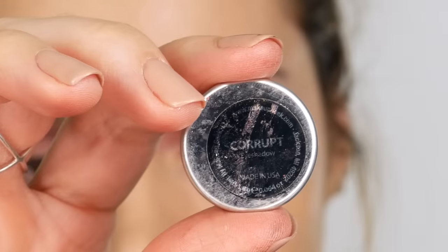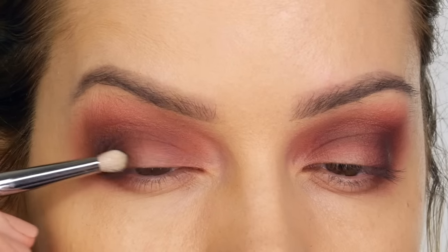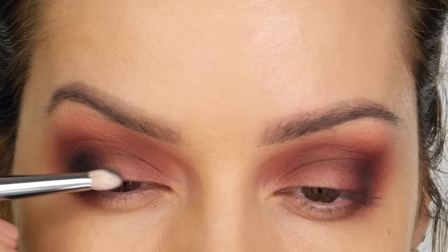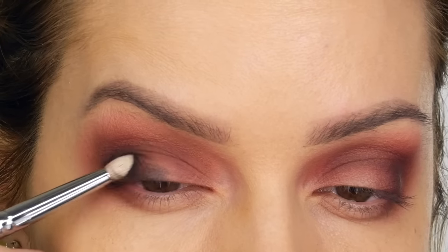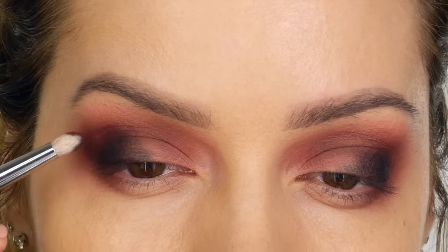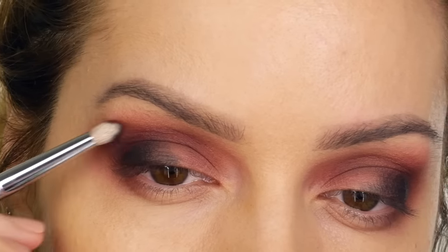Next I'm taking Corrupt, also by Makeup Geek — their matte black eyeshadow. I'm using a Sigma E30 pencil brush because I want a little more precision. I'm placing it over where we applied Americano, on the outer corner of the top lid, and very subtly feathering that towards the middle. On that same pencil brush, I'm dipping into a small amount of Bitten to soften the seam between the black eyeshadow and the socket line.